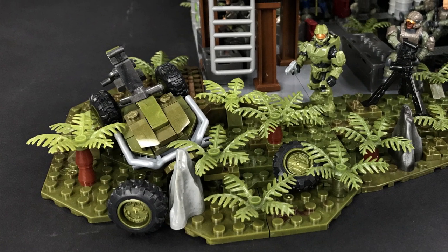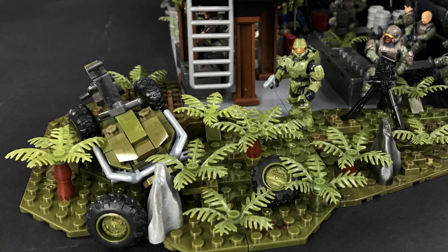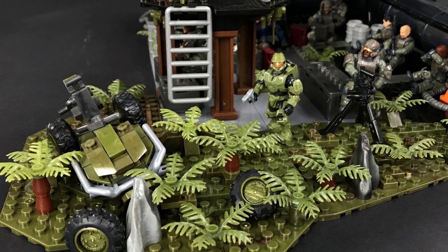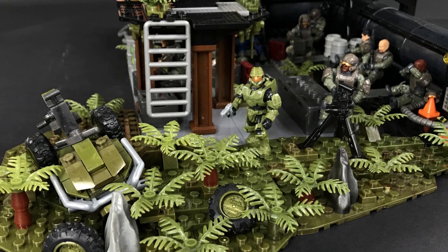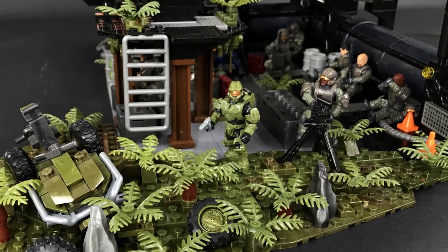That just about covers everything I wanted to discuss about this mock. I hope you enjoyed it. If you haven't seen the promotional trailer yet, I thoroughly recommend you go and watch that once this one's finished. Now it's time for me to start building something else. So as always, thanks for watching, don't forget to subscribe, and we'll see you next time.